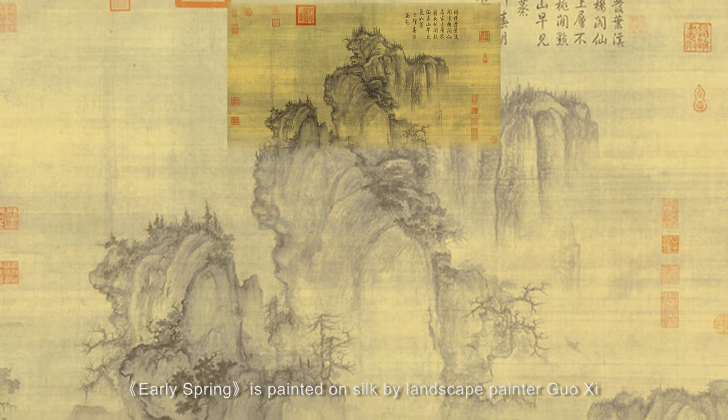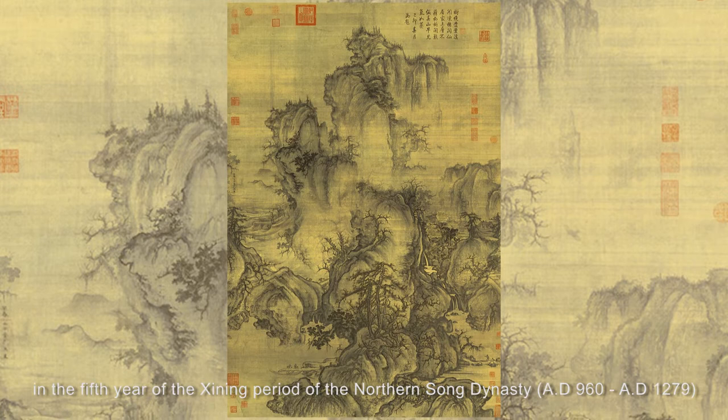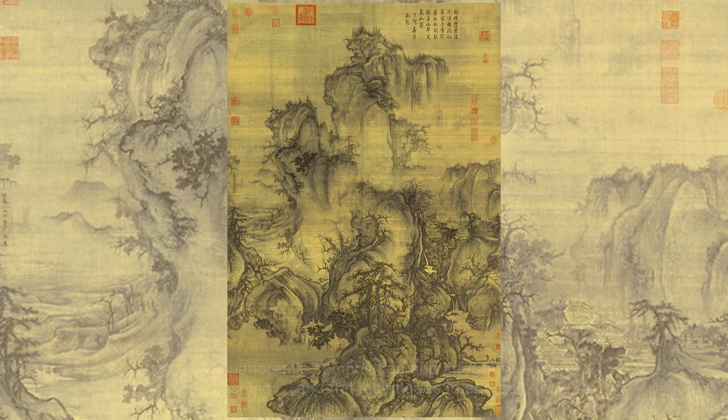Early Spring is painted on silk by landscape painter Guo Xi in the fifth year of the Xining period of the Northern Song Dynasty, AD 960 to AD 1279, with dimensions of 108.1 centimeters long and 158.5 centimeters wide.